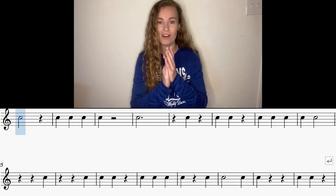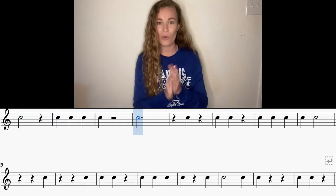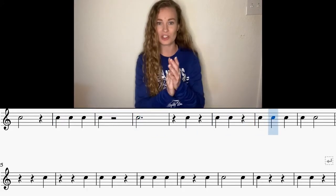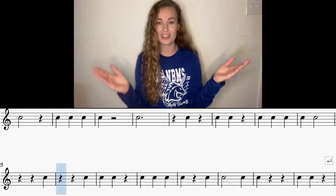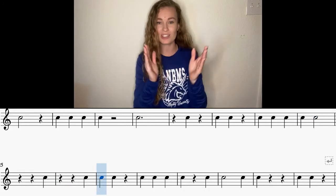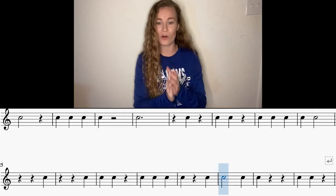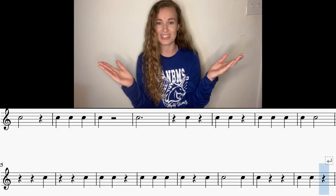Here we go, last time. And one, two, three, one. Ready, go. [Final combined run through both lines, counting one, two, three across all measures.] Awesome job, guys. Keep up the good work. I'll see you next time.